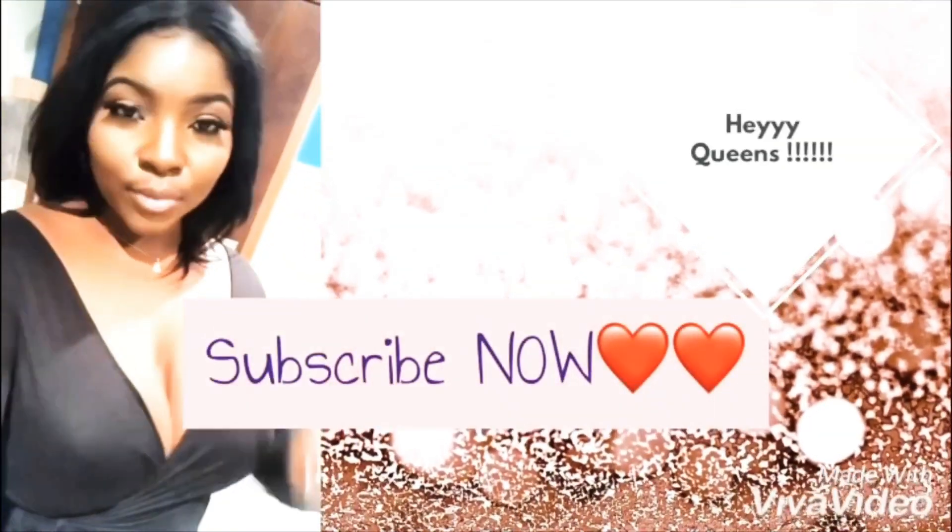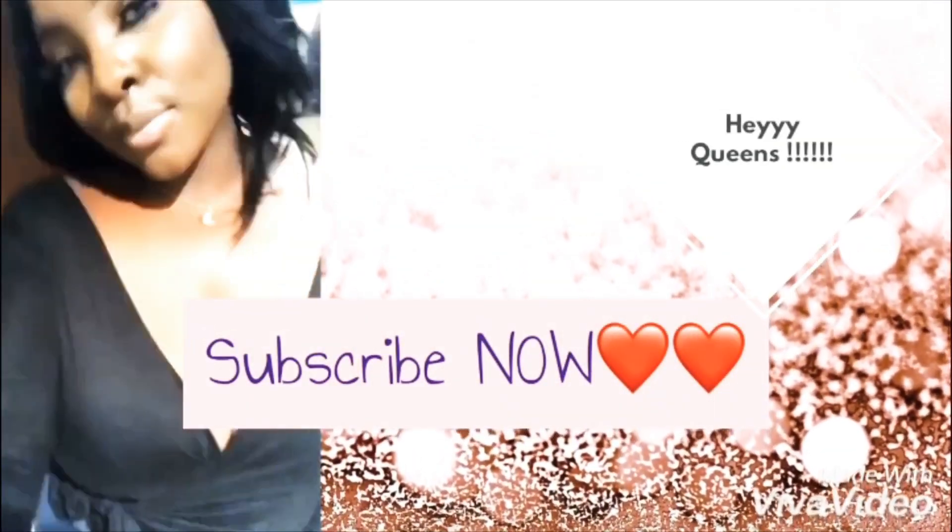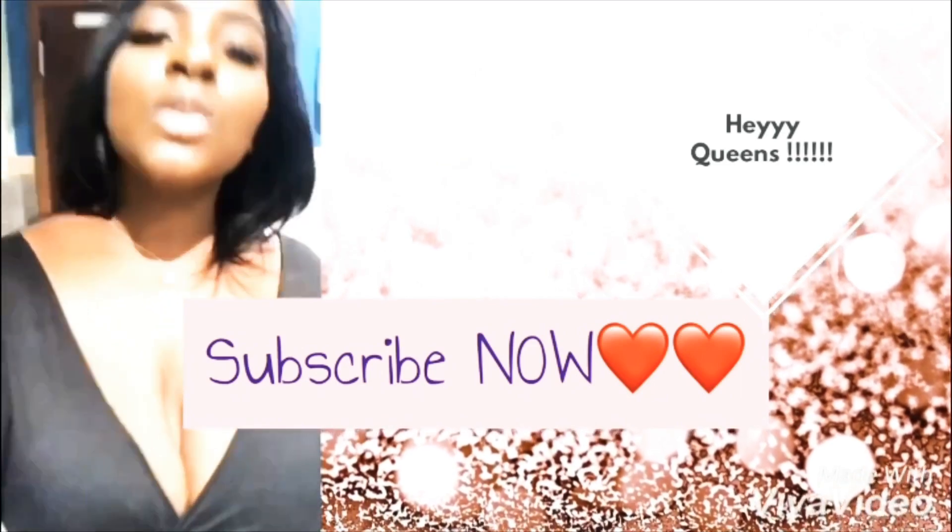Hey, what's up everybody, it's your girl Shea Elaine — welcome back to my channel! If this is your first time here, go ahead and hit the subscribe button and the notification bell so you're notified every single time I post a video. I have so much to show you guys, so many hauls coming your way, so without further ado we're just going to get on into it.